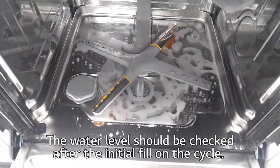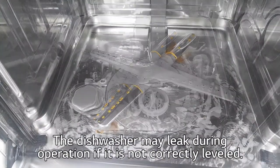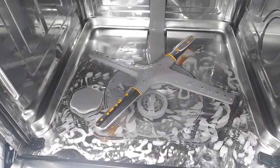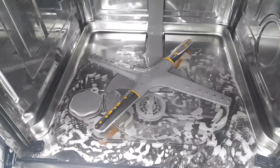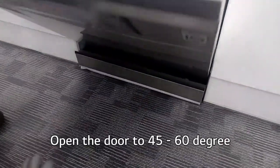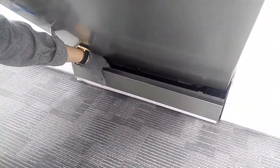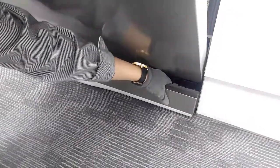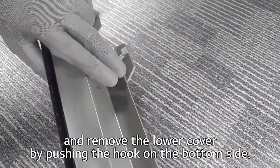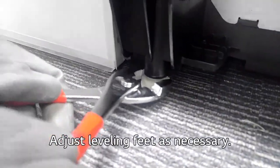The water level should be checked after the initial fill on the cycle. The dishwasher may leak during operation if it is not correctly leveled. Open the door to 45 to 60 degrees and remove the lower cover by pushing the hook on the bottom side. Adjust leveling feet as necessary.